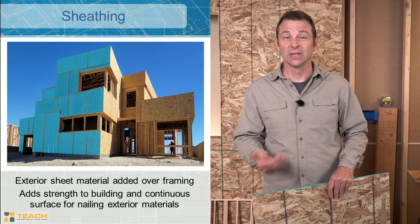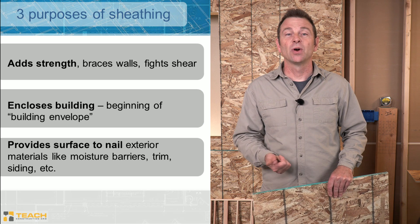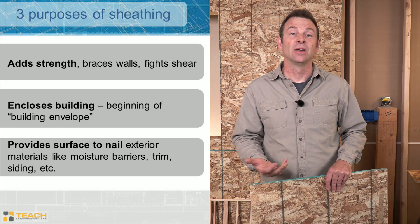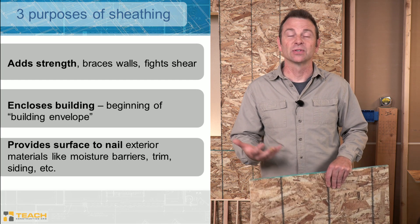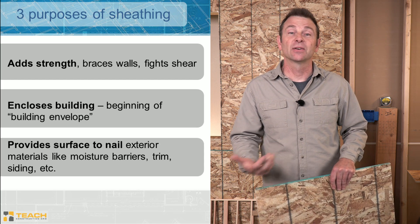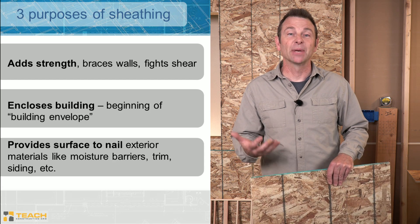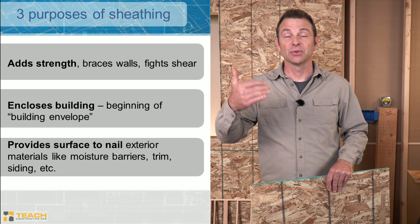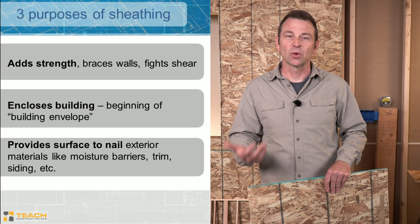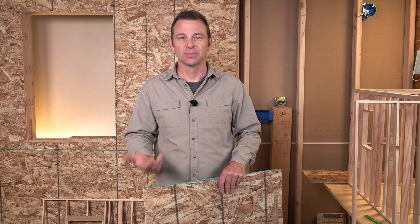There are three main jobs that we need our sheathing to do depending on where it is on the house. Number one: sheathing adds strength to our wall panels. There are sections or zones of our houses where we need this bracing or strength added. It could be because of a high wind area, seismic zones, or the weight carried from upper stories down through that wall to the foundation. All of those things require more strength, which we can get by adding sheathing and fasteners in specific places.